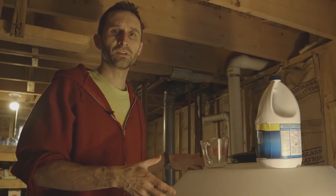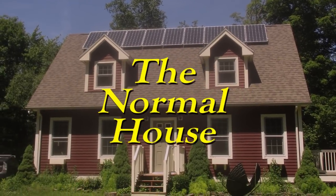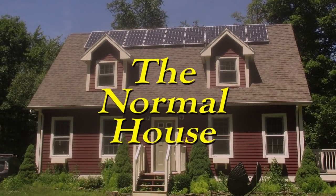Hey everybody, this is Praxis. Today I am filling up my cistern. This is something I had from the first homestead. It's going to go to the second homestead, but temporarily I'm setting up here at Normal House so that we can have access to water and things like that during a blackout.